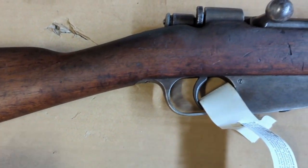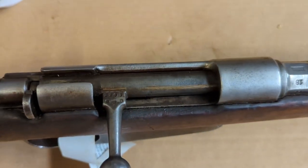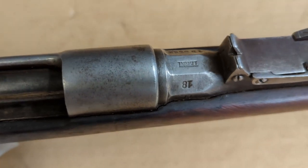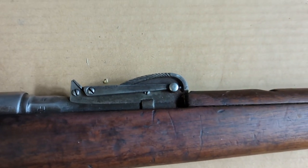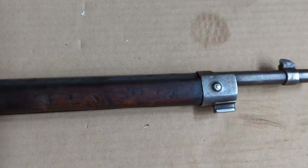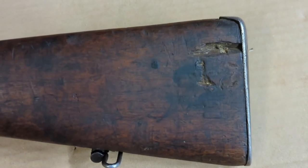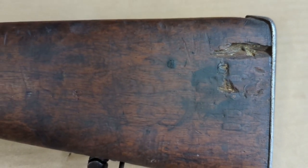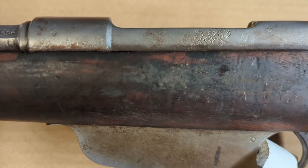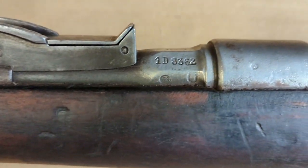Looking at the stock, it looks pretty good. I don't see any cracks or anything. The bolt looks complete. This looks like a Terni arsenal, 1918. It all looks pretty good. Turning it over — it does look like this side of the butt has a bit of a chip in it. You can see a little bit of pitting here on the receiver. This one definitely got wire wheeled — you can see where there's finish here and none over here.